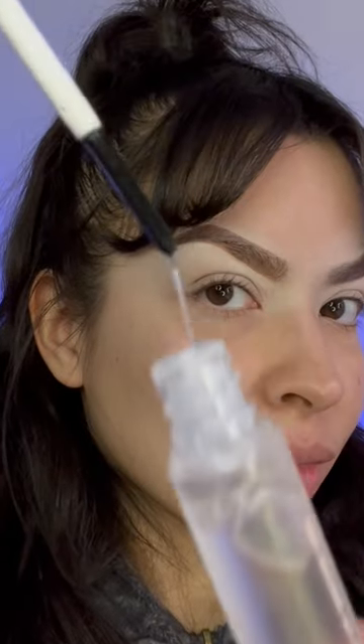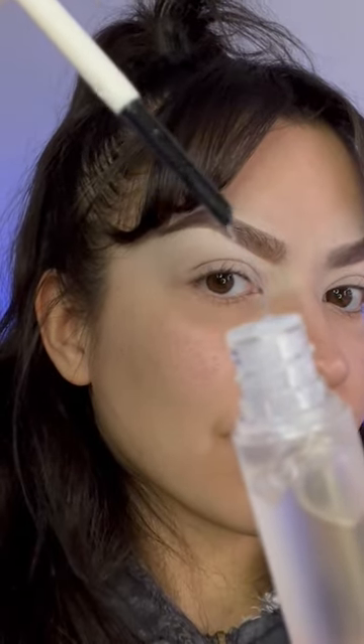Just a warning — a little bit of this concealer product goes a long way. Then I'll be taking some of the Set Me Up brow gel to set my brows.